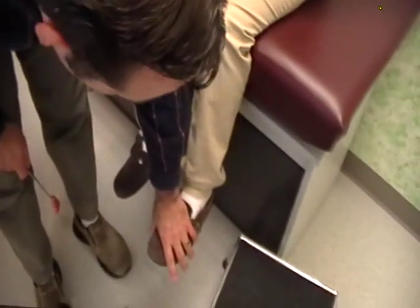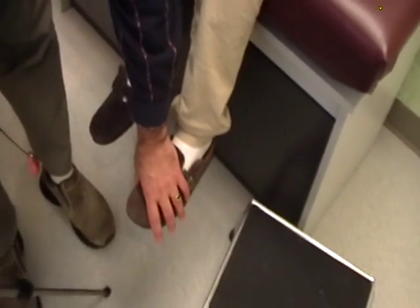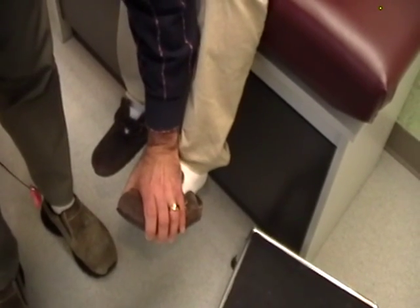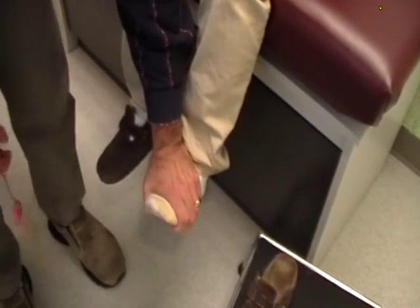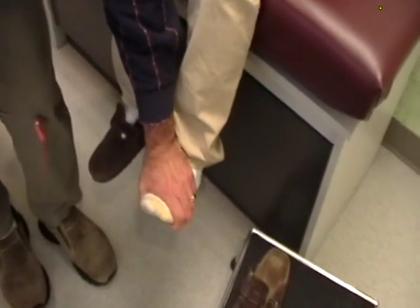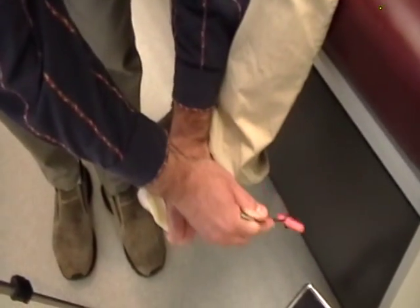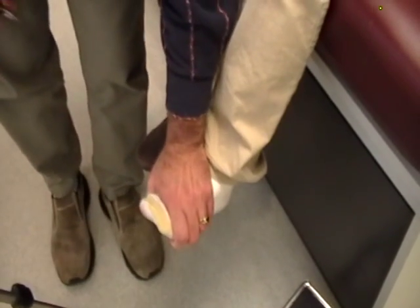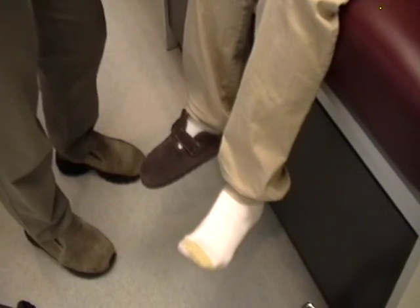And then finally is the Achilles tendon reflex. The first step of checking the Achilles reflex is to actually briskly flex the foot, and we're going to briskly flex her foot and make sure that there's no clonus. There is not. Now keeping it flexed, we'll just tap the tendon until she gives me the reflex I'm looking for. Since she's not, we're going to distract her — put your hands together and pull them apart as hard as you can.